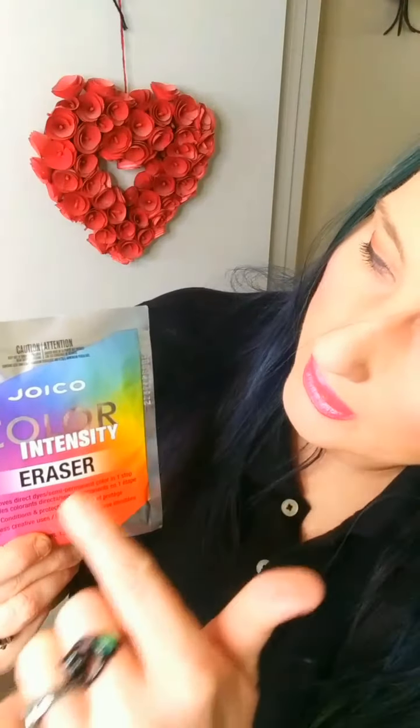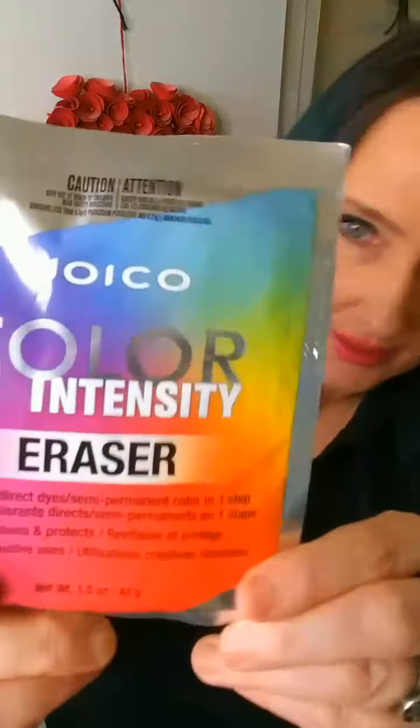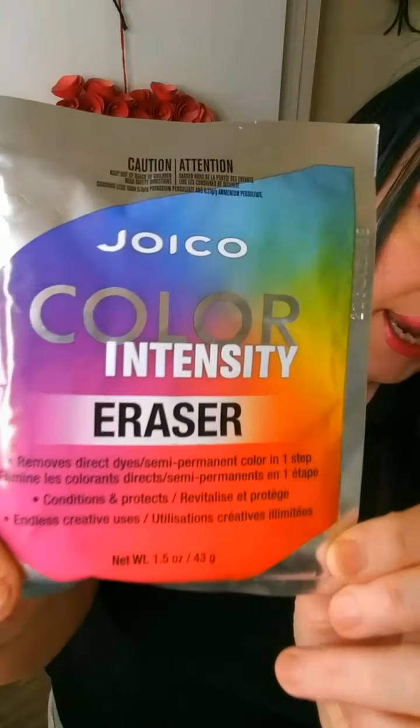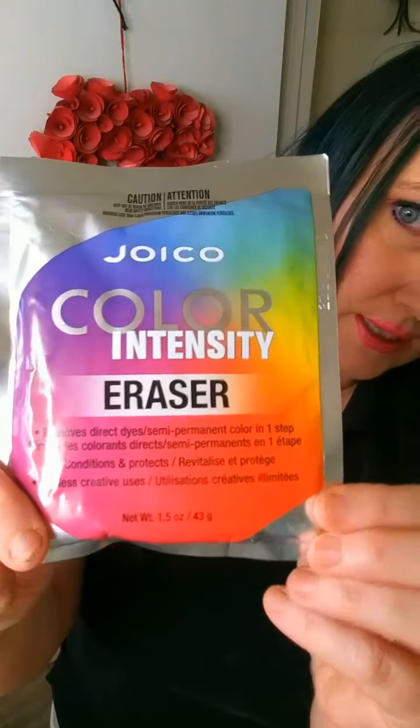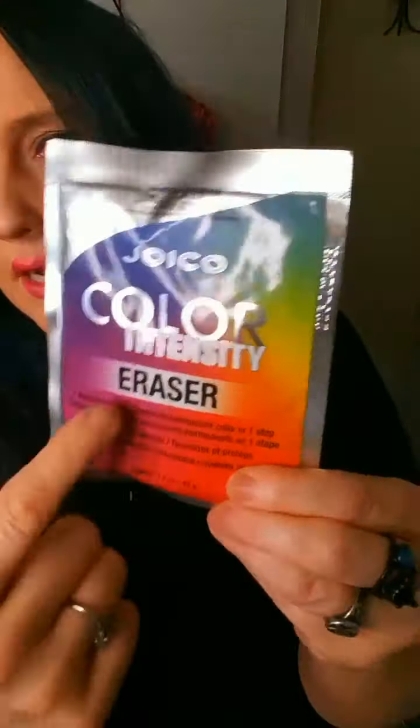Hello everyone and welcome back to my channel. Today I have purchased the Joico Color Remover — the Joico Color Intensity Eraser, actually. That's the actual title, and based upon a few YouTubers, this is supposedly the only brand that actually removes demi-permanent or semi-permanent hair color.